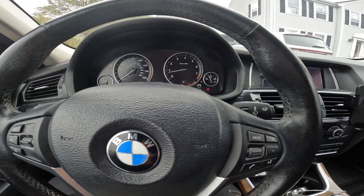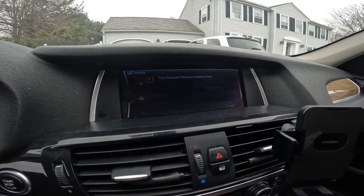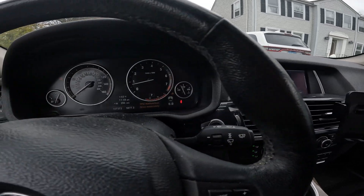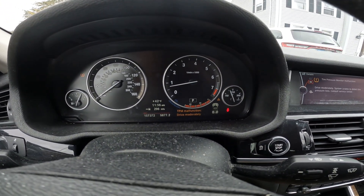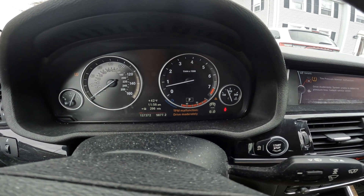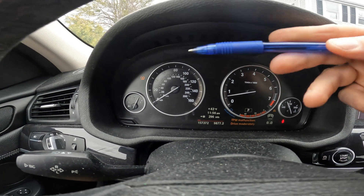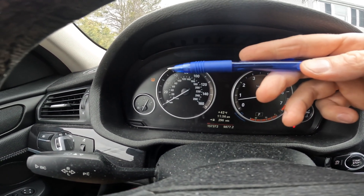I'm in a BMW X3 F25 and I'm diagnosing a tire pressure malfunction — you just saw the light come on. You can see right here in the instrument cluster we have all four wheels showing up as not reading, and then of course you get the dreaded error over here where it says tire pressure malfunction.